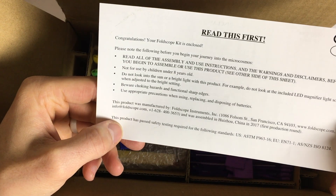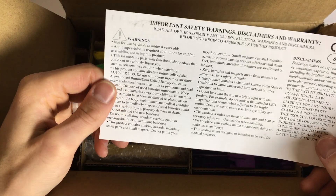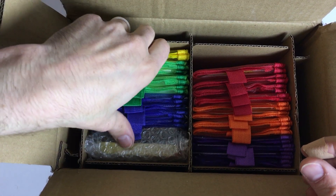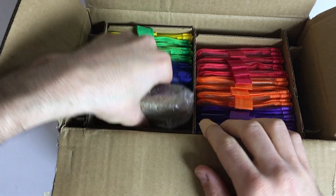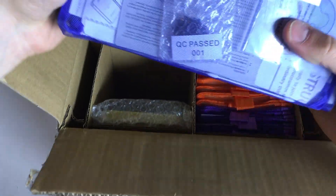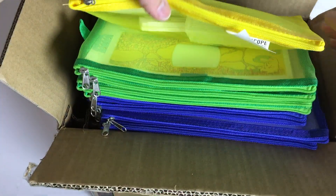Foldscope instruments. Actually, I think it was about three years ago that I saw the maker of it giving a TED talk about this and I thought that's really cool. And I think he said it would cost like 50 cents to make. Then as time progressed it got more and more expensive. But look at the coloring — that's nice.